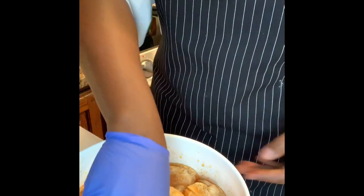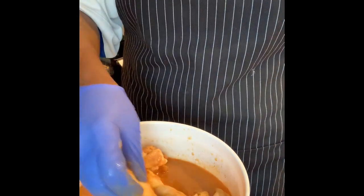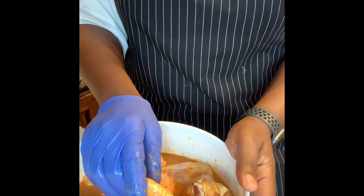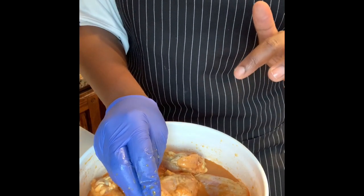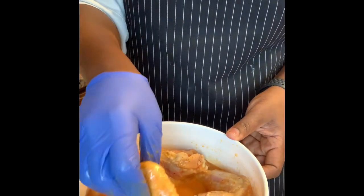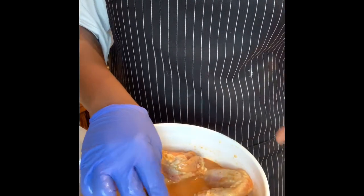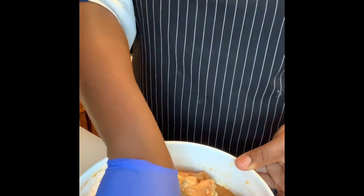In this marinade I have powdered seasonings — garlic powder, black pepper, salt, a little bit of sazon — and I use lime juice to clean my chicken and add a little extra. Then I make a mixture of milk, Frank's red hot pepper sauce, pepper, and two eggs. I mix that together and pour it on the marinated chicken. The milk and lime juice react with each other, creating buttermilk, which gets the chicken nice and tender.